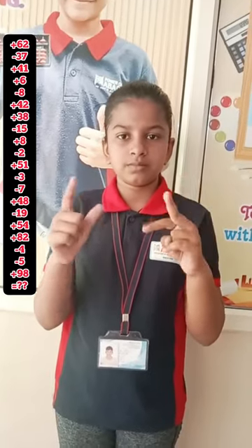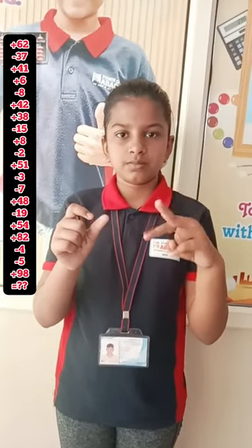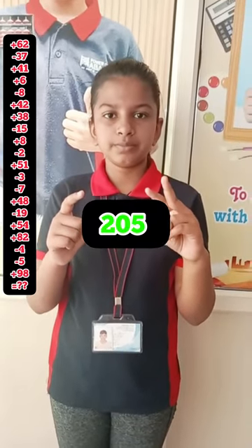1-2 digit, 22. Ready? Yes. 62, minus 37, 41, 6, minus 8, 42, 38, minus 15, 8, minus 2, 51, minus 3, minus 3, minus 7, 48, minus 19, 54, 82, minus 4, minus 5, 98. Answer is? 430. Yes. Very good.